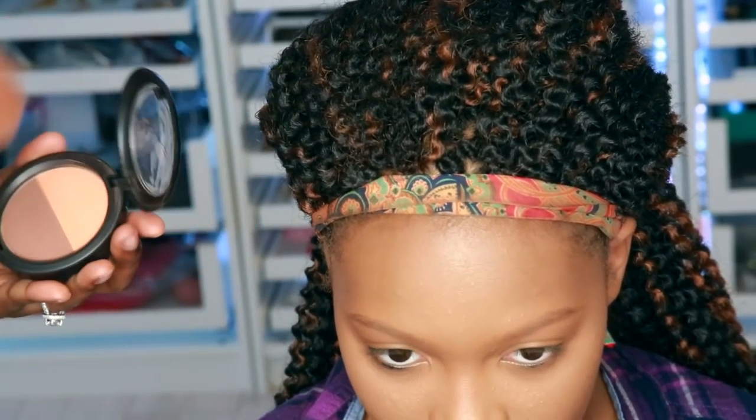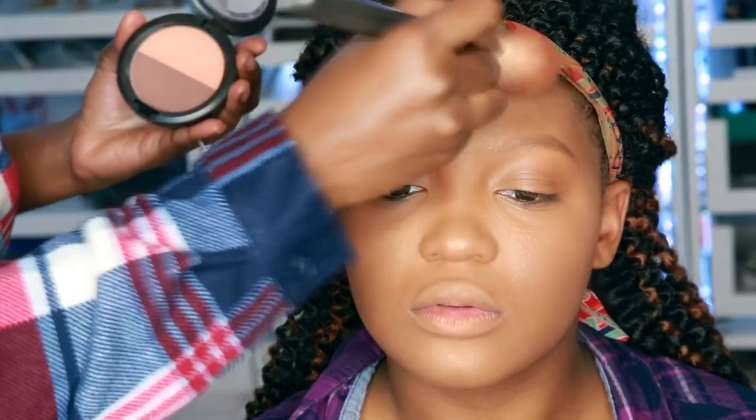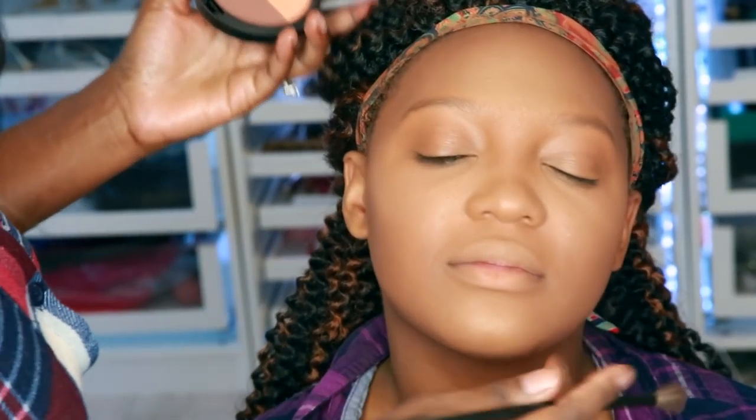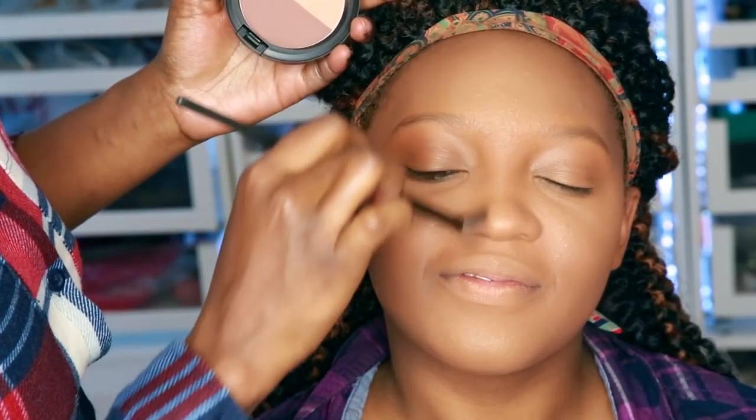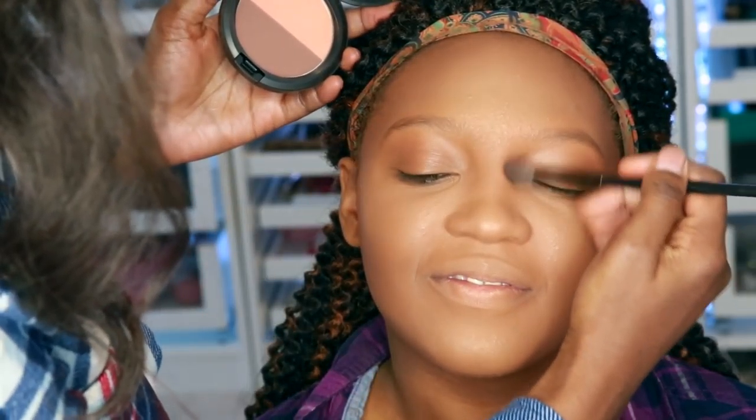Time for contouring, and I'm using this product here from MAC. You're going to go ahead and sculpt those cheekbones — we're going to make it look like she lost about 20 pounds. We're going to put that all over the hairline and contour that nose — we're going to snatch that nose. You want to use a color that's maybe two shades darker.